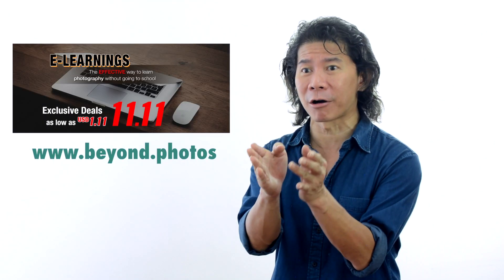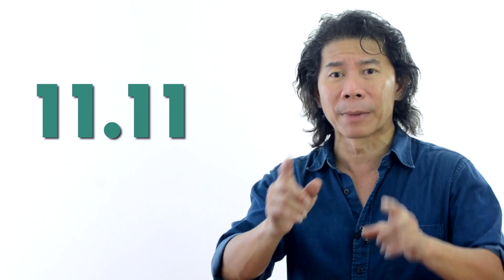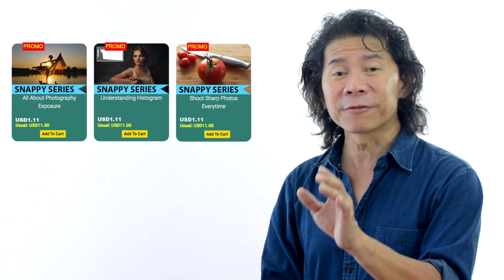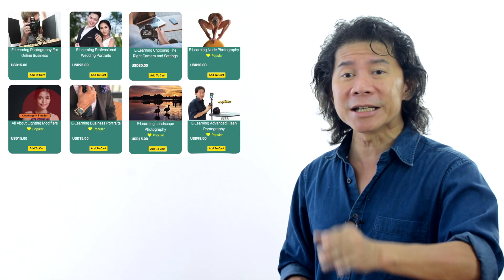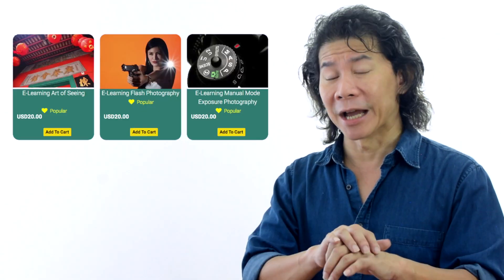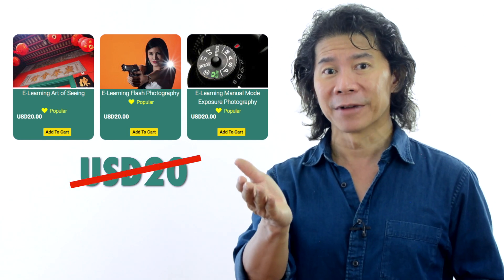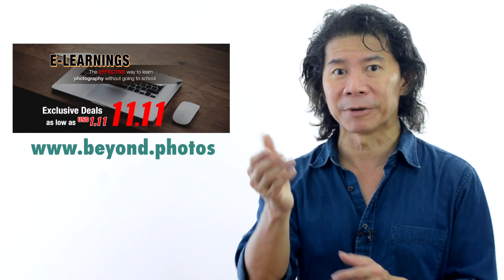The exciting promo news: if you head on to our website, the 11.11 promo has started today. 11.11 is an auspicious day in Asia, and that's why everybody has a promo. We've started ours early. All our Snappy series are going for just $1.11 — it doesn't get cheaper than that. Apart from that, all our e-learning courses are just $11.11. These courses usually cost $20, so hurry and head on to our website now to take advantage before this promo ends.